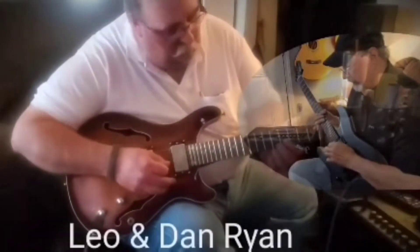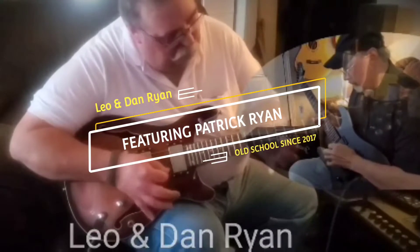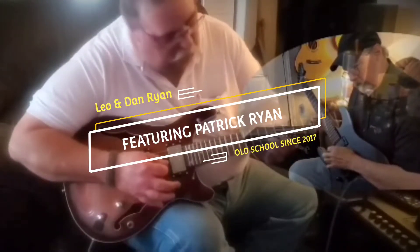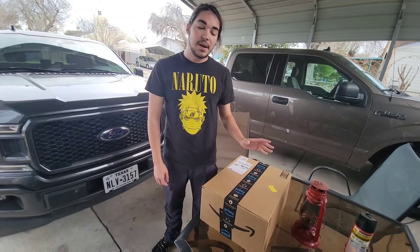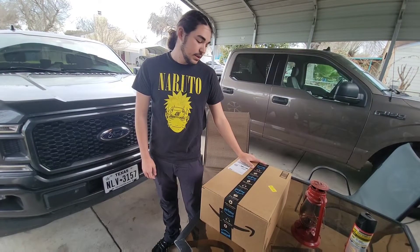Thanks for visiting the channel. Don't forget to like and subscribe, and click the bell icon to be notified when major videos come out. Hi, I'm Patrick Ryan, and this is an unboxing of the Gas One Dual Fuel Stove.